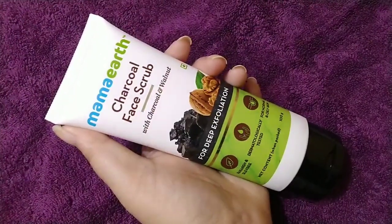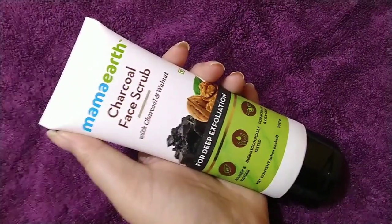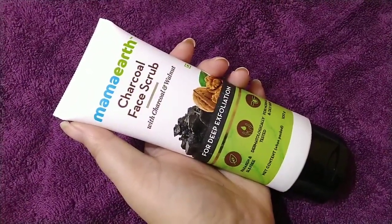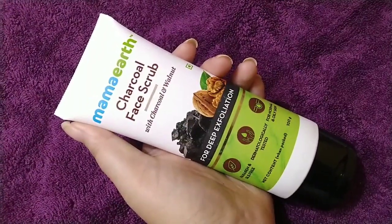Basically the scrub helps your skin exfoliate. You can remove dead cells, dirt, oil, blackheads and whiteheads from your skin. In Mama Earth's charcoal face scrub, they have used key ingredients which help deep exfoliation. This product is paraben and SLS free, dermatologically tested, and suitable for normal and oily skin types.